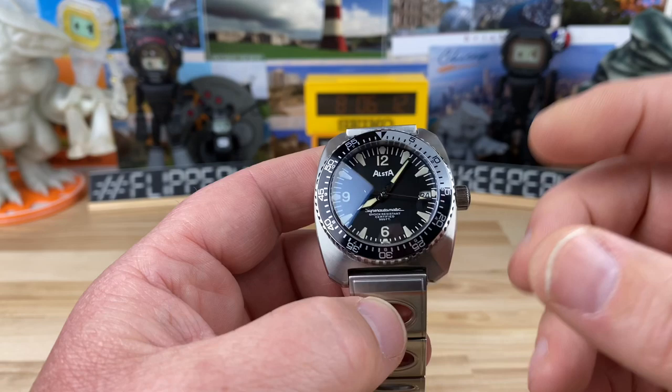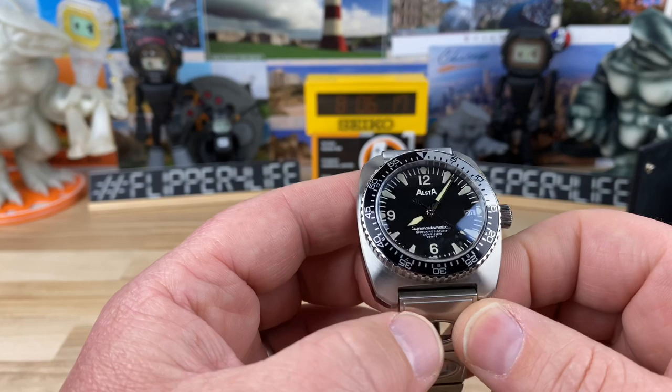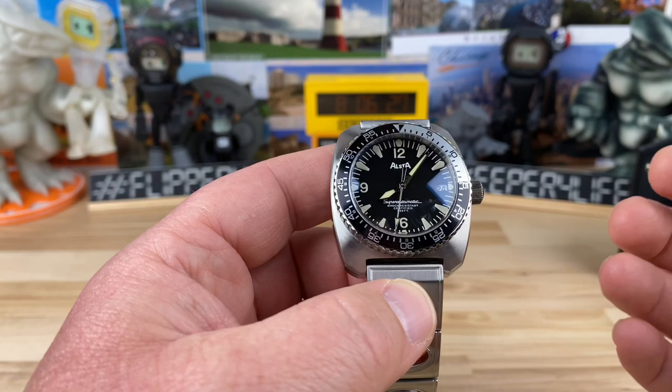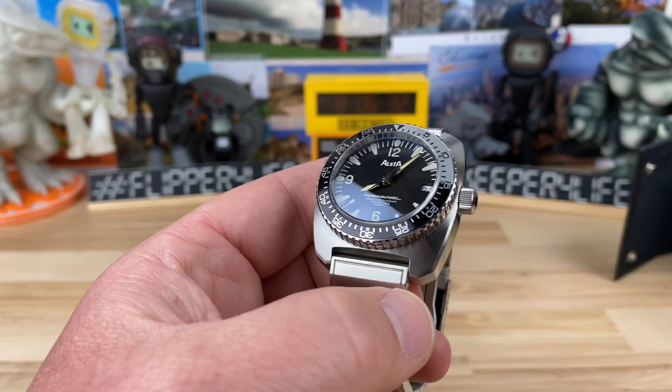Part of that is to keep the cost down, and it's a nice solid movement to pair up really nicely with a nice solid watch. But what we're really looking at here is the heritage, the tie to the movie.